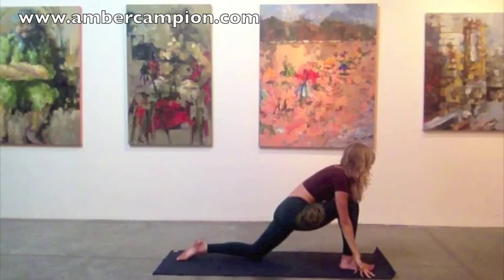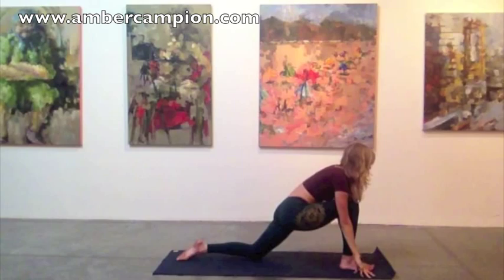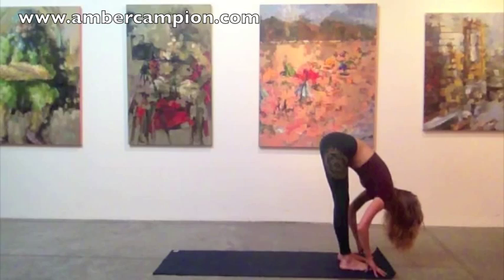And then as you exhale, step forward, folding over your legs. Uttanasana, standing forward fold. Inhale, lengthen the spine. Sit bones draw back, center of heart reaches forward. And exhale, fold.